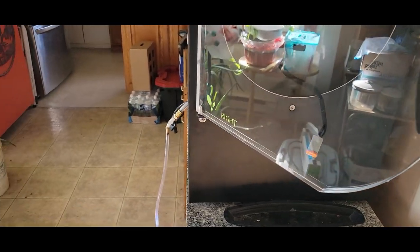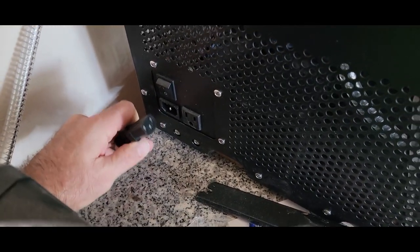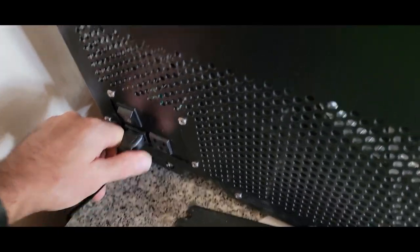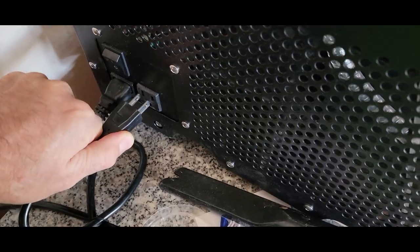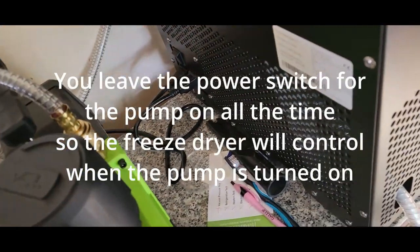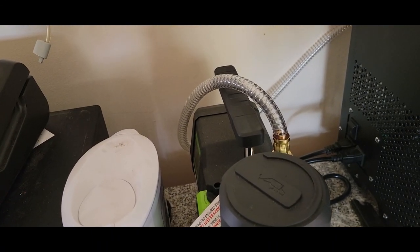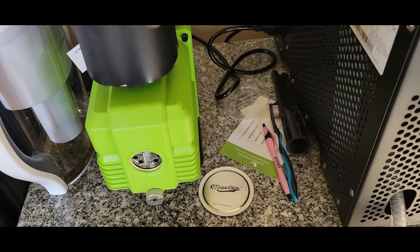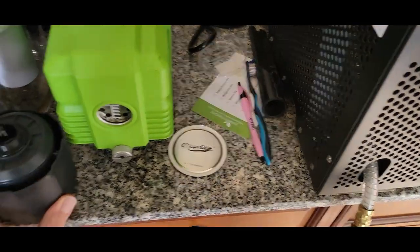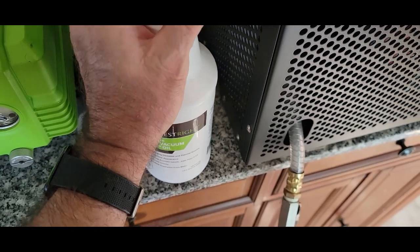Now let's power it back up. I've got the connector — the power goes into the unit here, and the electrical for the pump plugs into this other outlet, because the freeze dryer actually controls that outlet. Right now there's no oil in the pump, so I'm going to add some. I have a little bit of this one left, so we're going to put that in first and see how it fills up.